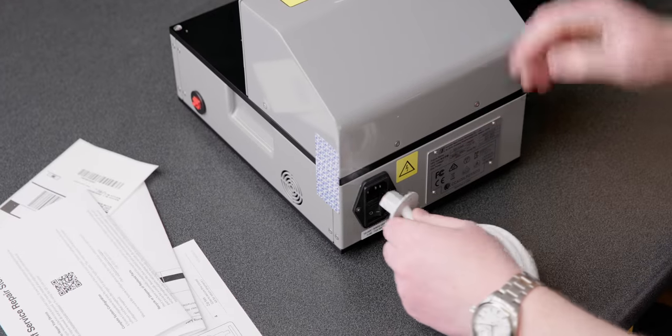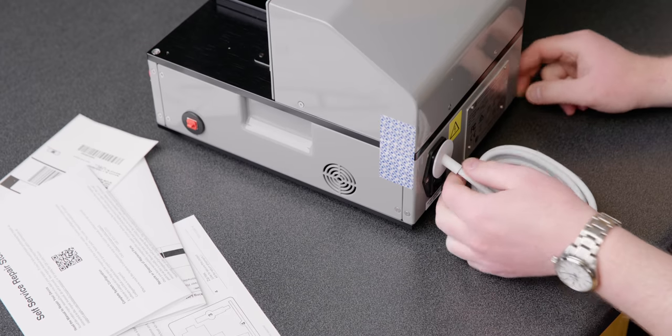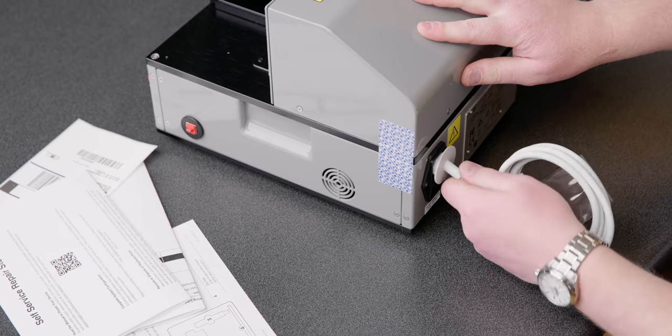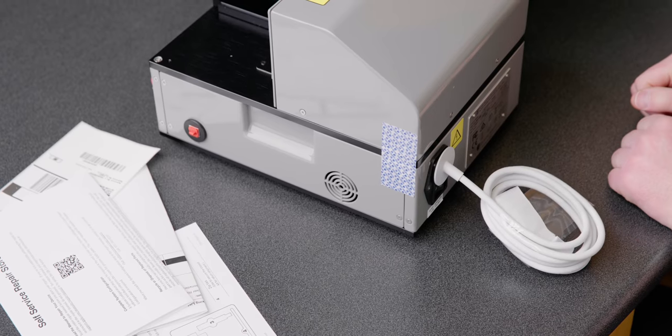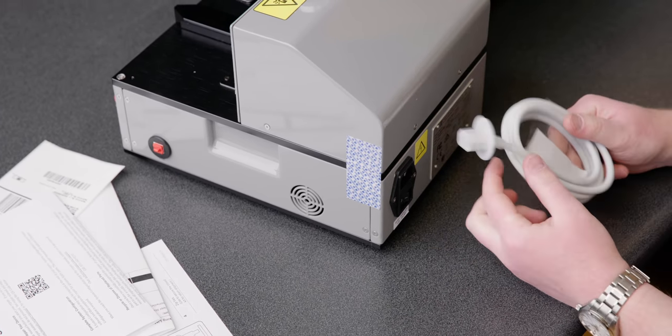This is just an iMac cable. They didn't want to give you a crappy cable — they're going to give you the fancy one. That's hilarious. This is literally an iMac cable. Bizarre.